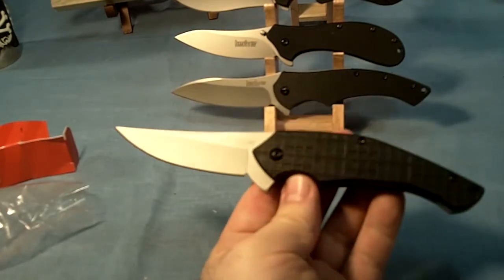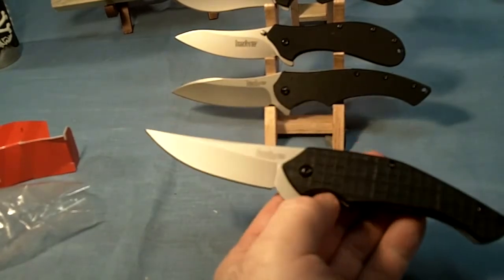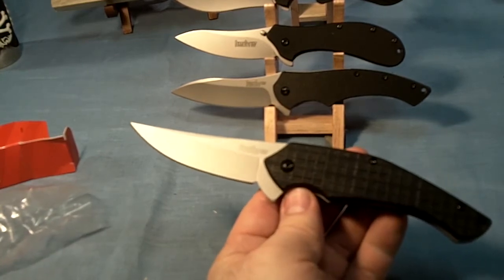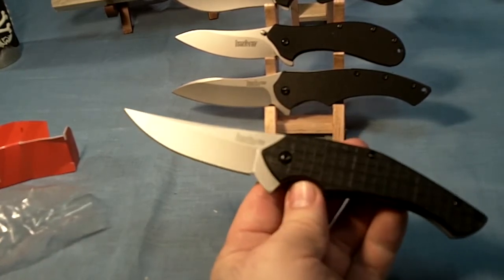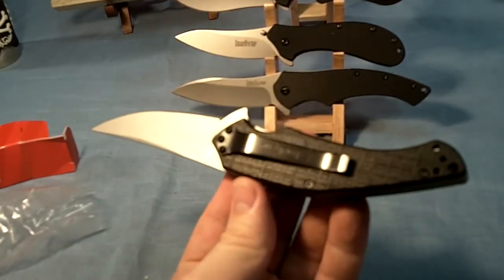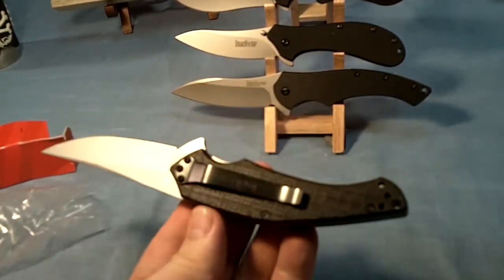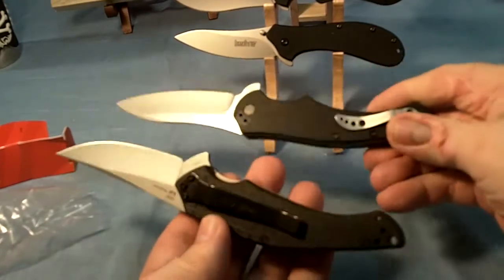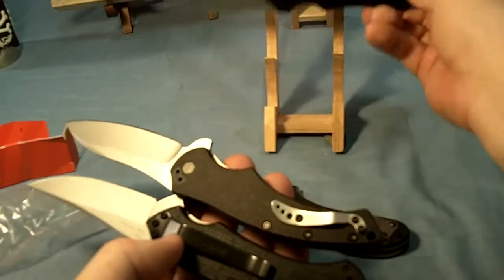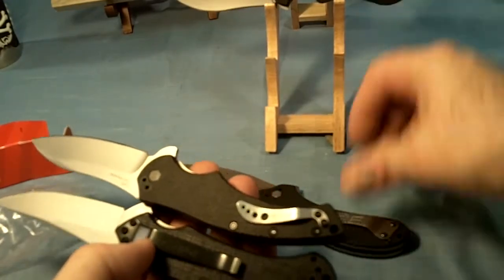Let's get back to the Kershaw Asset. The blade is 3 and 1/4 inches long, overall length 7 and 7/8 inches, weight 3.8 ounces. One thing I do like about it — it has tip-up or tip-down carry. I always change my pocket clip to tip up, like I changed that one and that one. These are all tip up; that's the way I like to carry my blades.